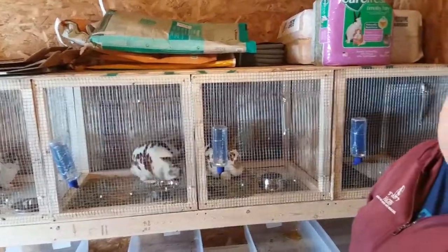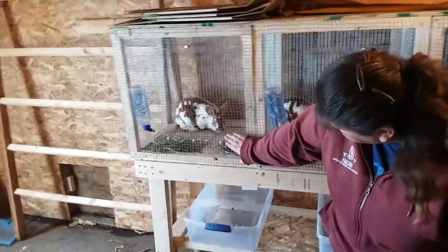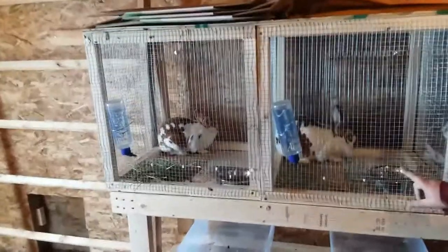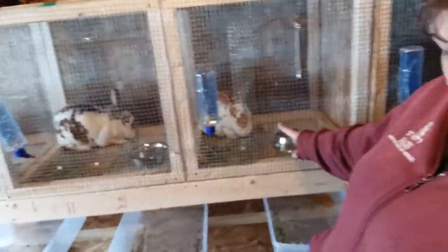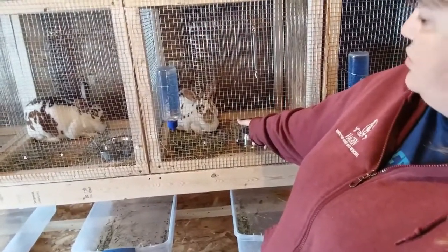We have three does and a buck. The three females are all broken reds. Starting down here on this end, this is Daisy — she is a three-month-old broken red Rex. Then we have Lacey, who is a ten-month-old broken Rex. And then we have Spice, who is 16 months old and also a broken red Rex.